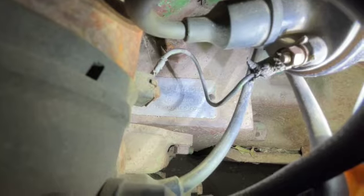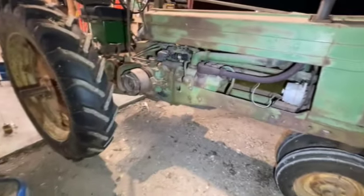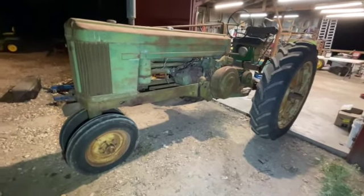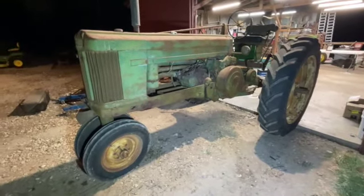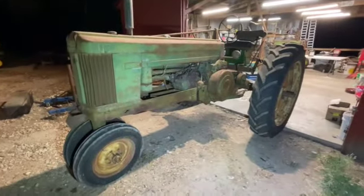In case anyone's wondering, this is the serial tag — serial number 5002875. I just thought I'd share this with y'all. I'll be showing y'all how to mount the cultivators on the tractor, looking forward to it. It's just a short little video — I wanted to show you this tractor. We'll get back to y'all next time with a cultivator update. Don't forget to like, comment, and subscribe.